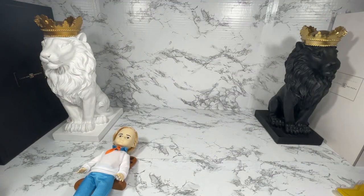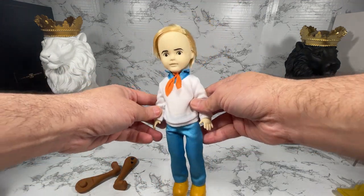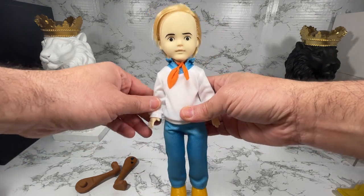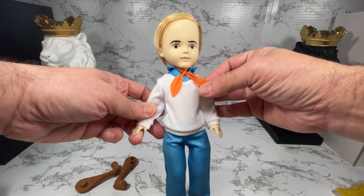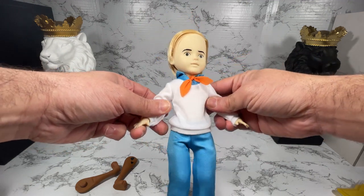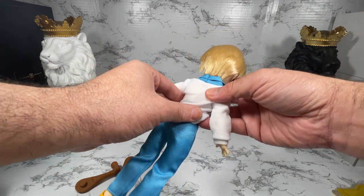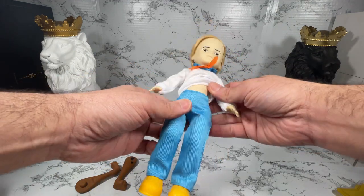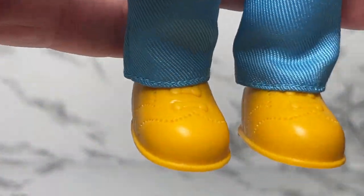They say that he is approximately 10 inches tall. He comes with his signature orange ascot and his white shirt with the little blue — but it looks like it's attached, it's not actually two separate pieces, it's actually one piece which is just fine. And he comes with little blue pants and yellow shoes.